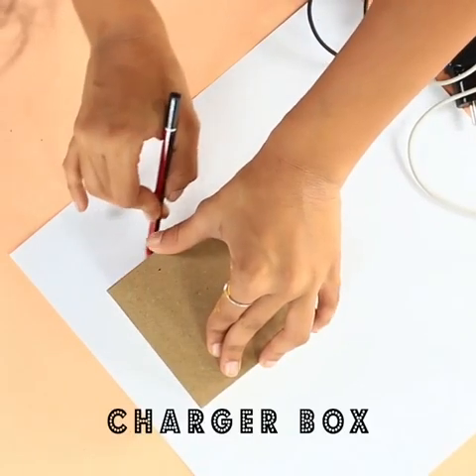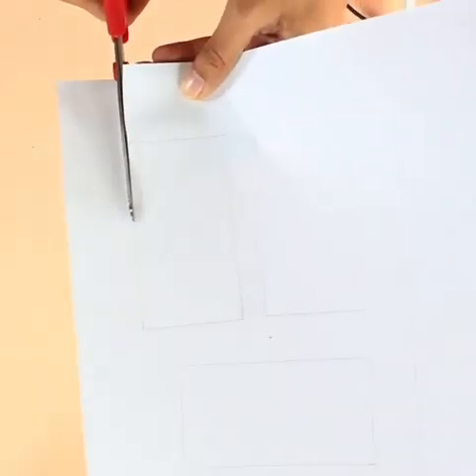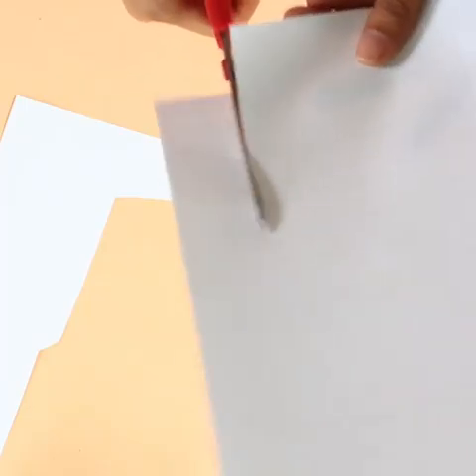So I'm so sick of having my cables lying around everywhere. So in the second DIY we're going to have it in a box.